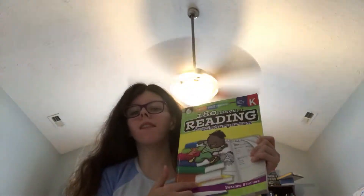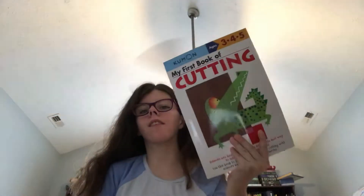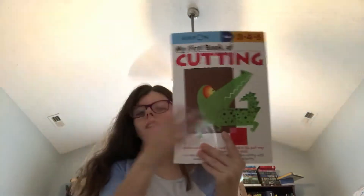We're going to start back in September for some things. This is a 180-day workbook we are reading — we'll start back on that in September. There is no way we're going to finish these two, so we're just going to continue them in September. We're reading the cutting book, and we won't do that again until September. The rest we will do in August as much as we can get done.